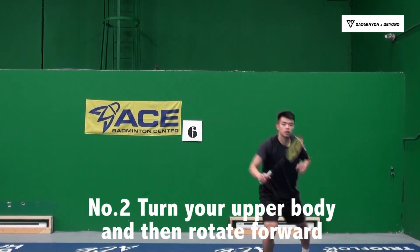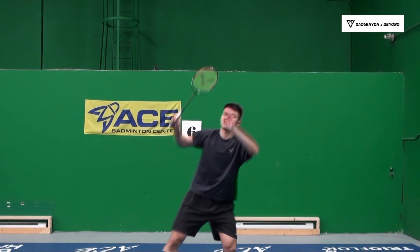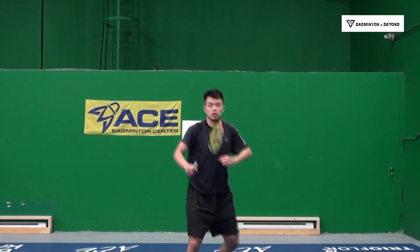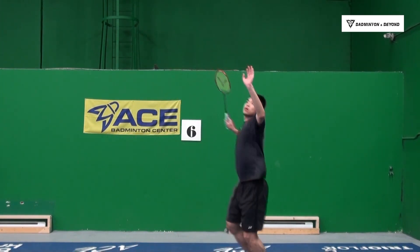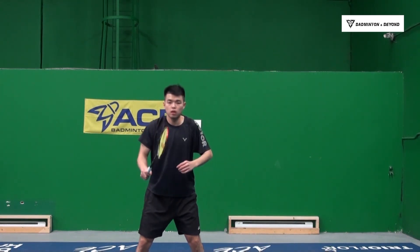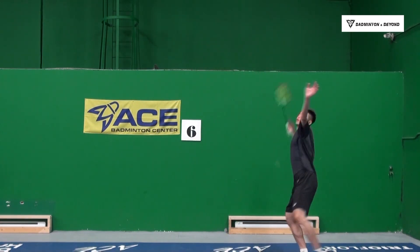Number 2: Turn your upper body and then rotate forward. The overhead has a tricky part — there are two turnings you must do, especially for the smash, so your power will gain more. One is before you hit the shuttlecock and the other one is after you hit the shuttlecock. In both situations you need to turn your body like I'm showing you here.